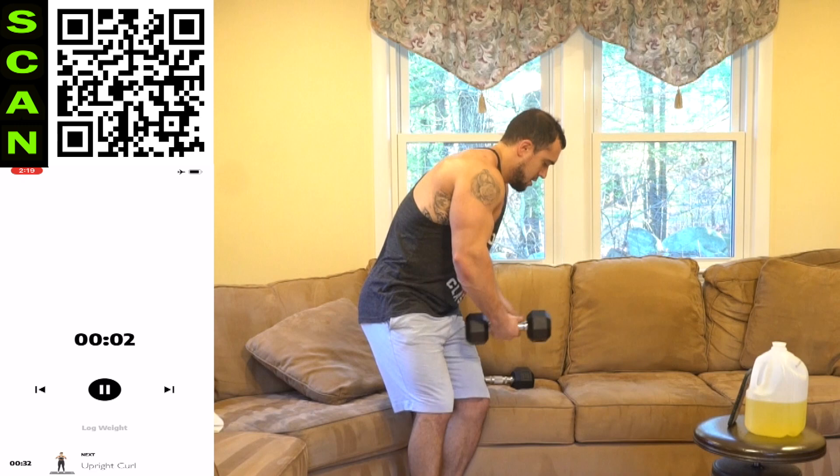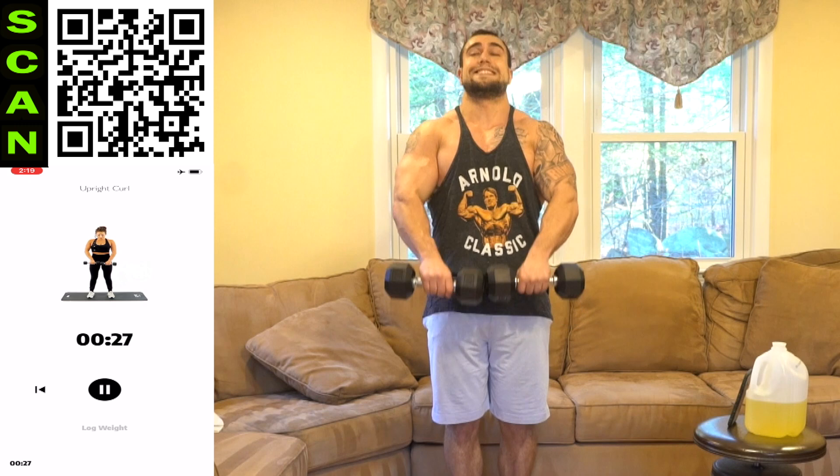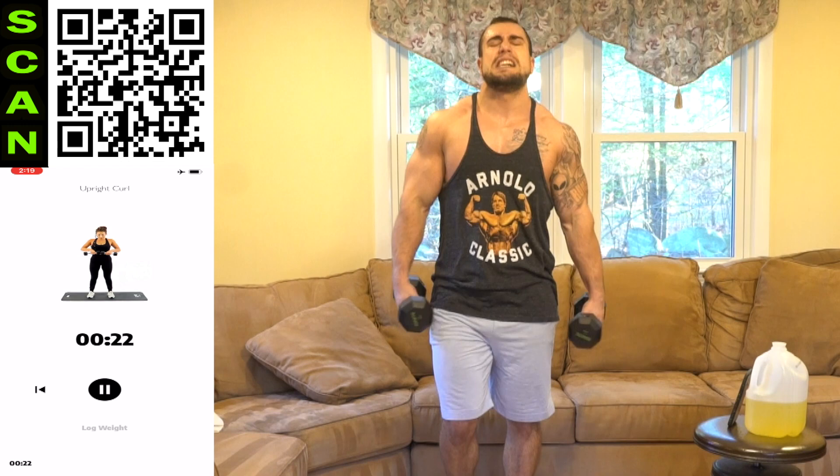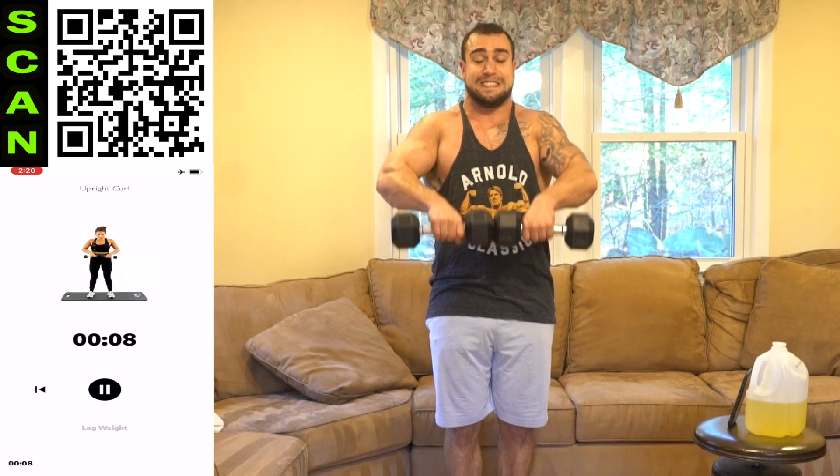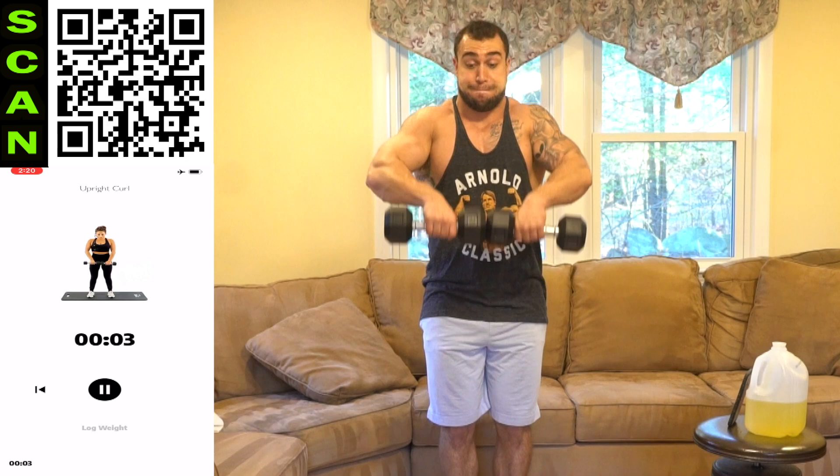We're finishing off now — upright curl. Let's finish strong together. Three, two, one, next. Come on. Elbows are staying above the wrist. Half time. Last 10 seconds together — no more breaks, come on. We're almost done. Three, two, one. Done!